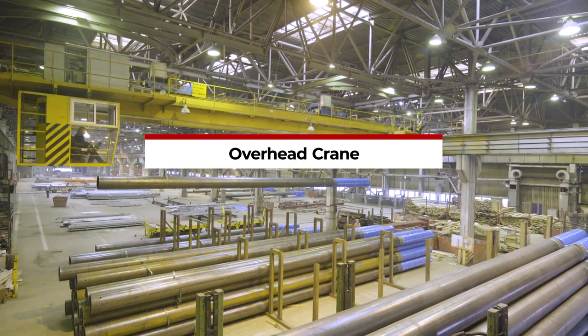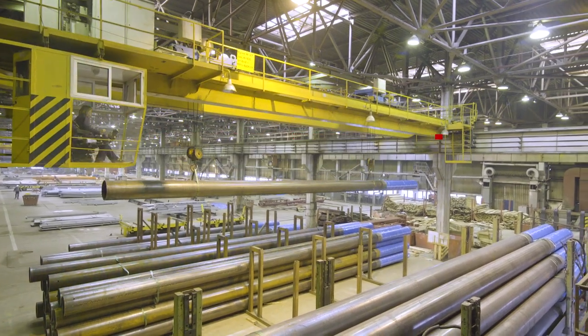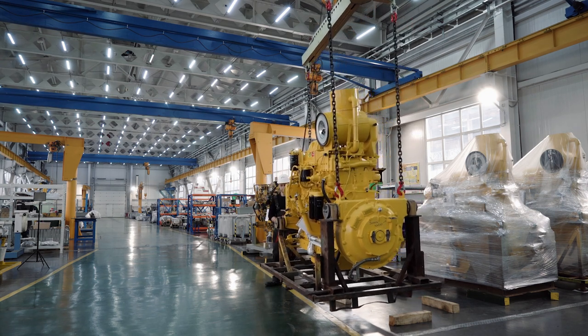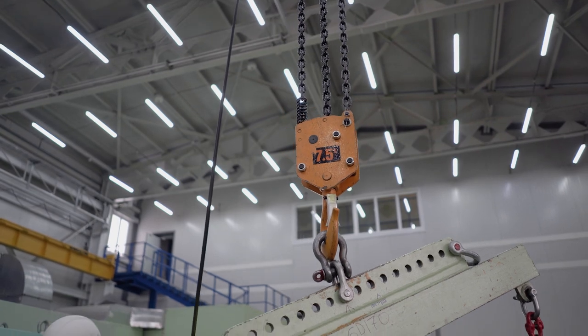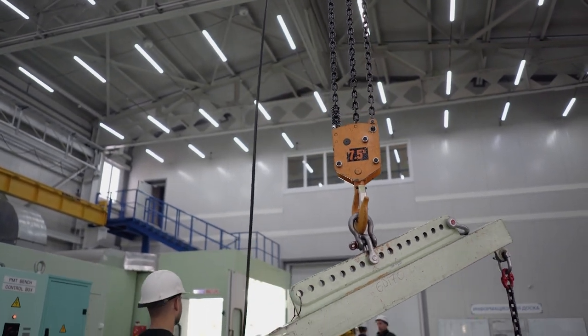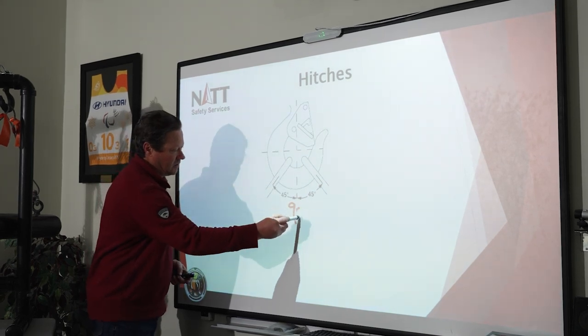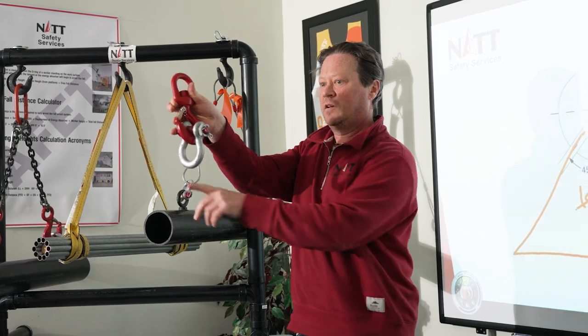This course equips participants with a basic understanding of industry regulations and standards when working with overhead cranes. Many worksites will require practical site-specific training in addition to theory training before a worker is certified to operate machinery. NatSafety suggests that participants take a valid basics of rigging fundamentals course prior to taking overhead crane. The duration of this course is four hours in theory plus practical.